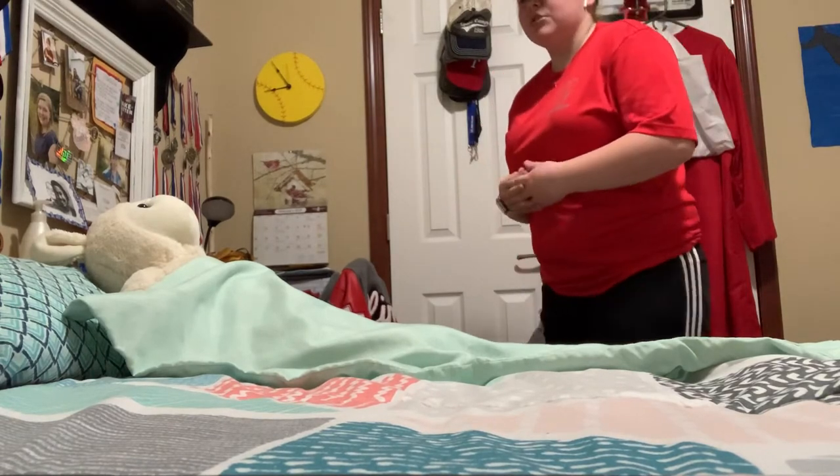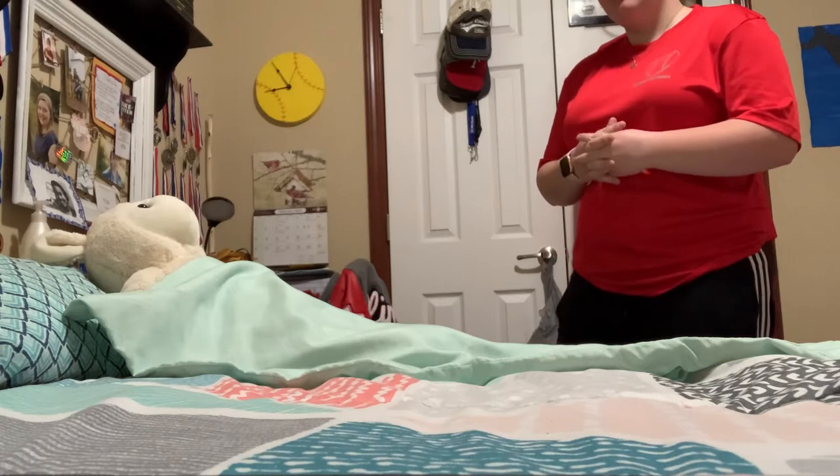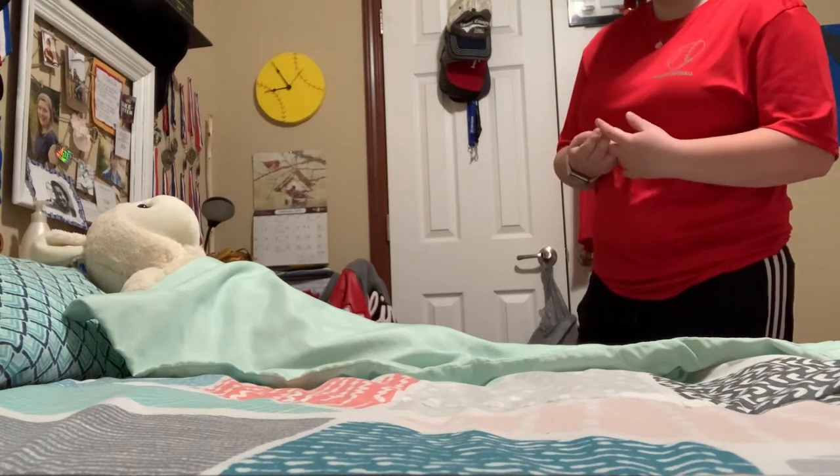Hi, this is Mrs. Jones. I'm Serenity and I'm your CNA. Today I understand you need the use of a bedpan. All right, let me go wash my hands and I'll be right back.